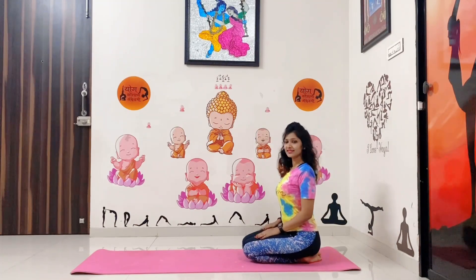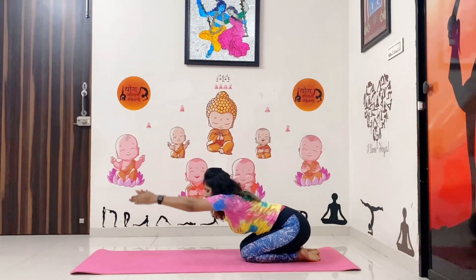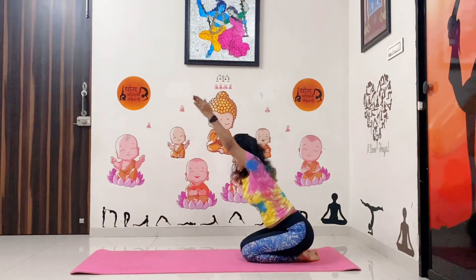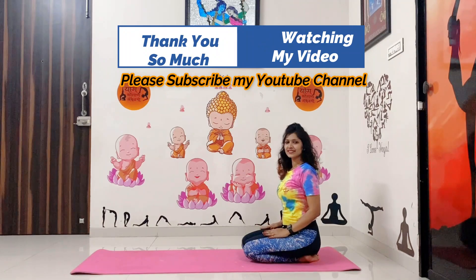Next one is child pose. Do inhale, raise your hands up, and with the exhalation move forward as much as you can. Steady for a few seconds — 1, 2, 3, 4, 5 — and slowly come back and release your hands. Thank you so much for watching my video, please subscribe to my YouTube channel.